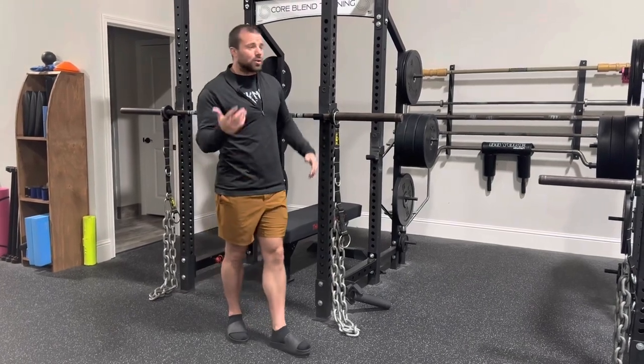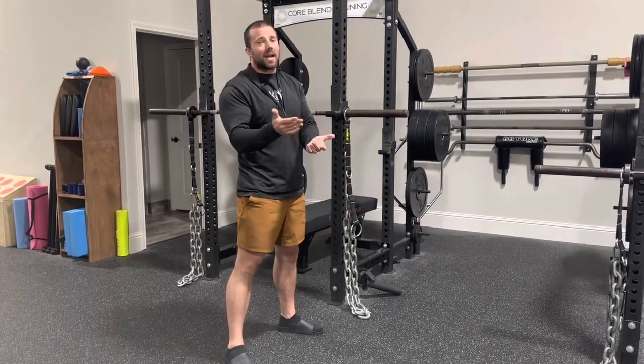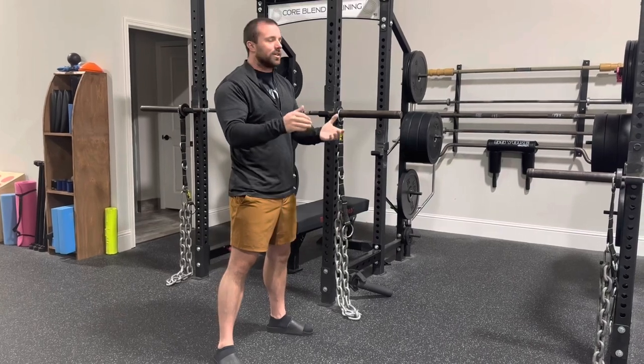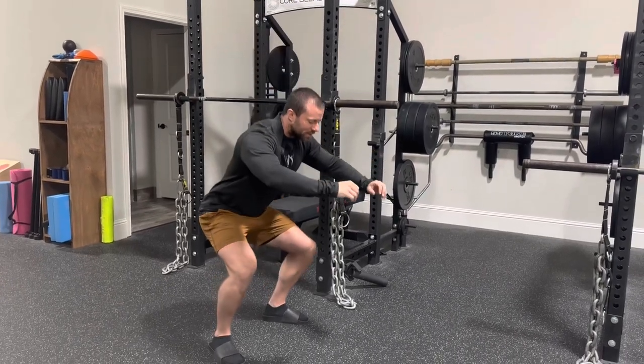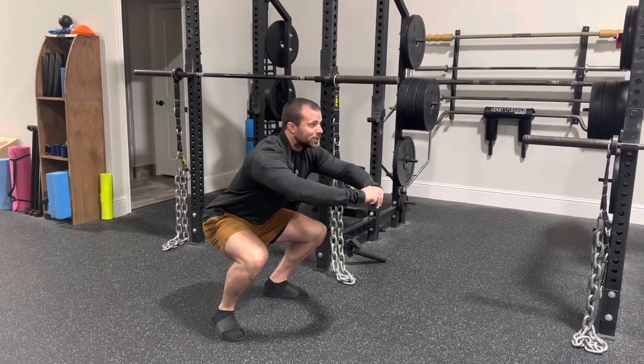So if you have somebody squatting and they have some issues at the bottom of the range of motion, maybe that's where their back hurts, maybe that's where they feel some instability. Then at the bottom of the squat, all those chains are resting on the floor and this is actually the lightest part of the lift.